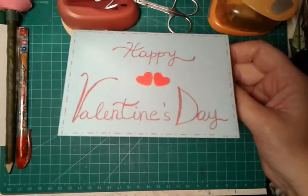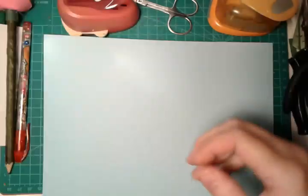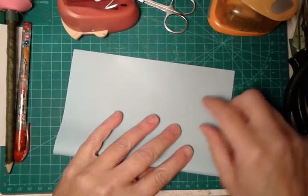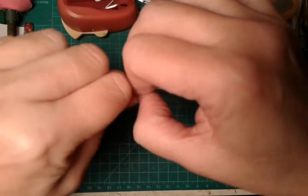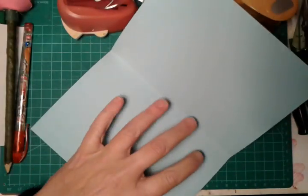You will need a piece of paper. I will use this one in pale blue, but you can use the color that you prefer. In this case we will need to fold our paper in half, and then we will need to cut the two pieces.